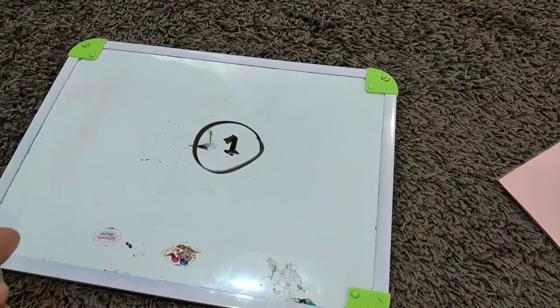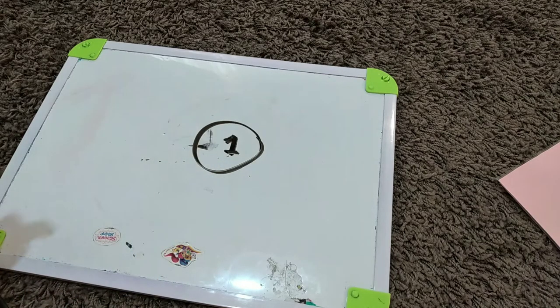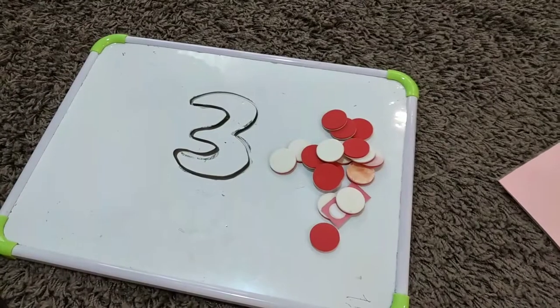If you want to use a chalkboard, you can write the number with chalk and then use a paintbrush, dip it into water, and ask your child to erase the number with the brush. It's a good activity and very good for hand and eye coordination development.